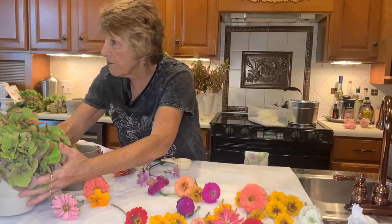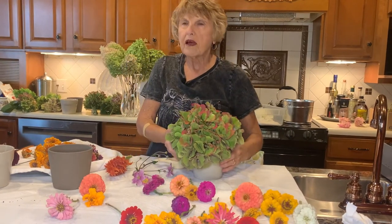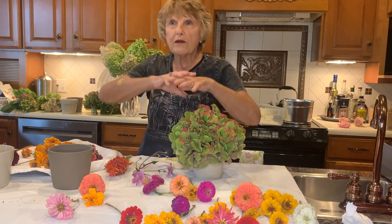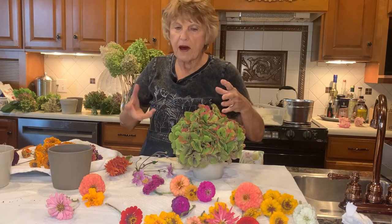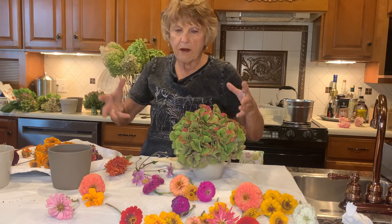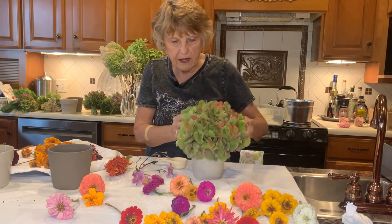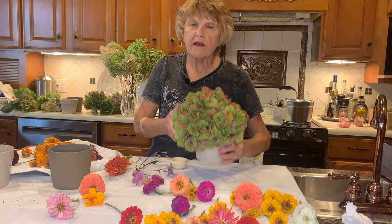And my hydrangeas. Here's one of my beautiful macrophilas. They only bloom on old wood, so usually you don't get blooms to the top because before they start to grow you usually get a freeze and it freezes them, but they usually come out by the bottom. This year I had a lot of them because we had some pretty nice weather. I just cut them off short, put them in about that much water, and I'm going to put them in a dark place and they will dry like that.